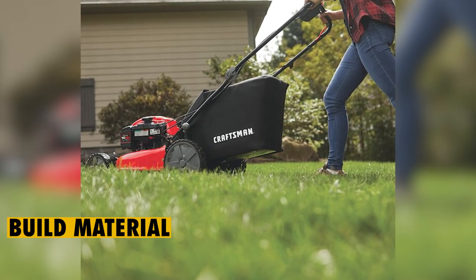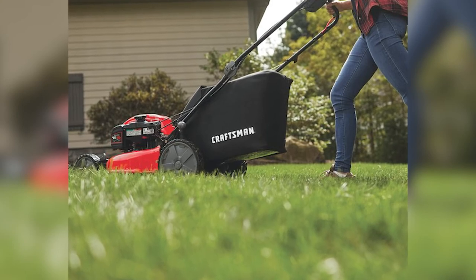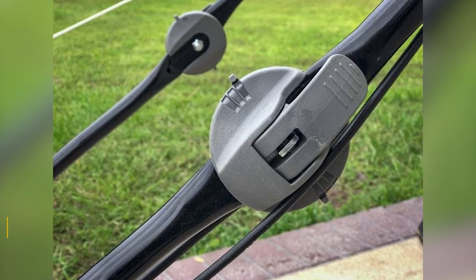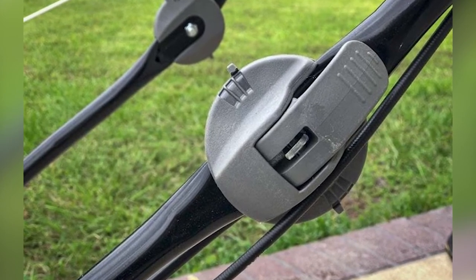Build Material: while there are many plastic parts in this mower, it comes with a strong deck that can withstand a good deal of use. The deck is constructed using steel, making it quite durable and offering longevity.